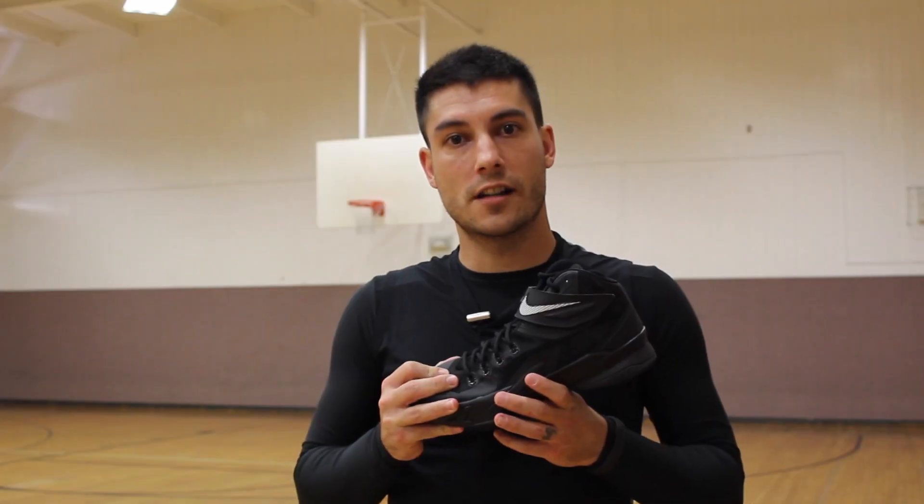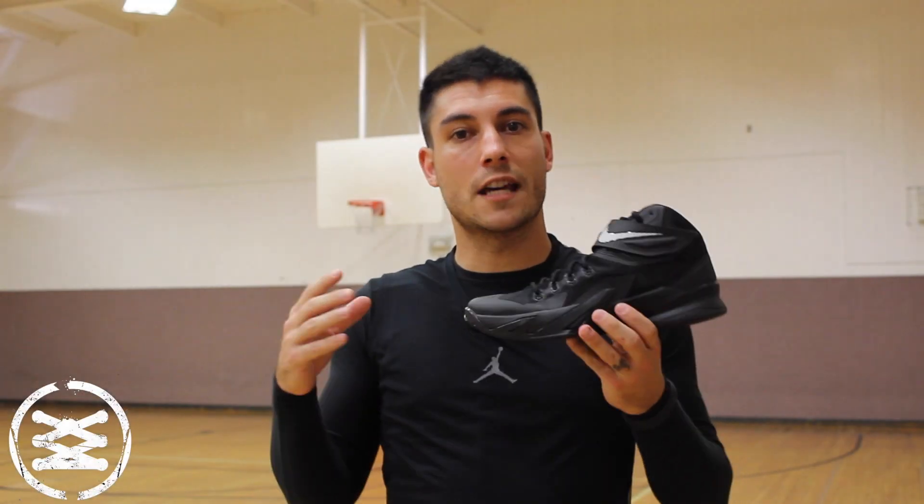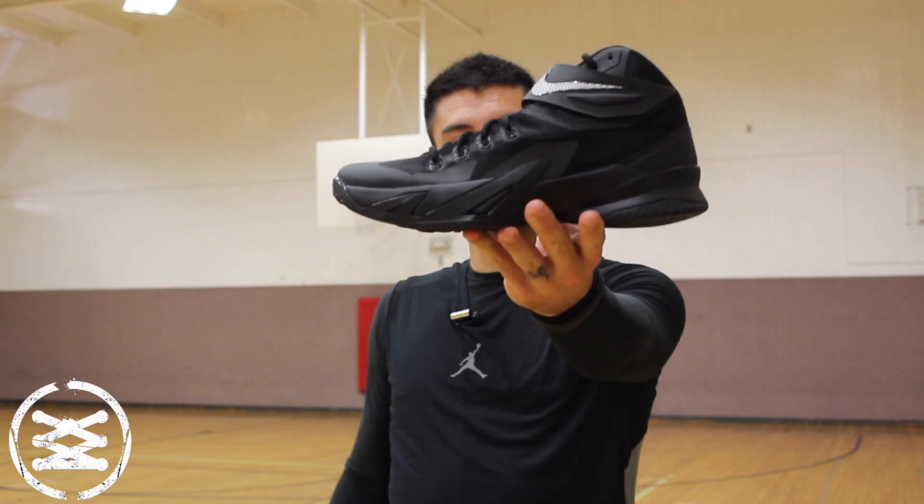Hey, what's up everyone? This is Chris from weartesters.com. Today we have a performance review on the Nike Zoom Soldier 8. Let's go ahead and get right into it.